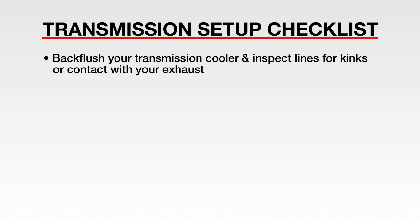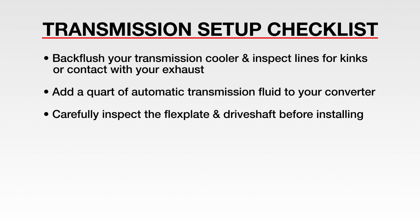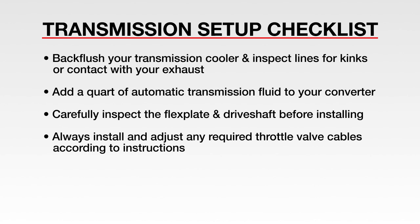Let's review. Back flush your transmission cooler and inspect lines for kinks or contact with your exhaust. Add a quart of automatic transmission fluid to your converter. Carefully inspect the flex plate and drive shaft before installing. Always install and adjust any required throttle valve cables according to instructions.